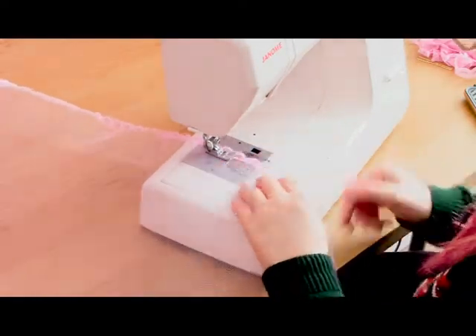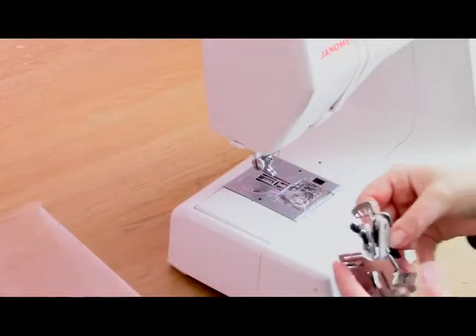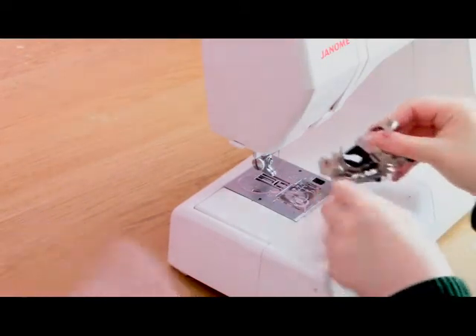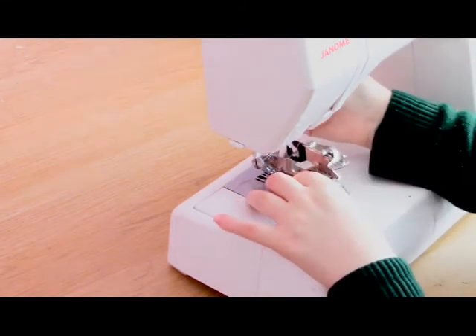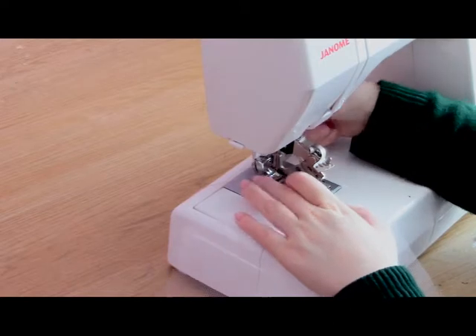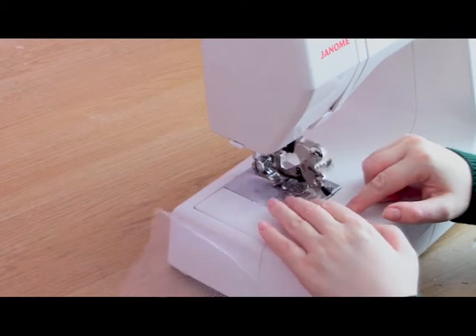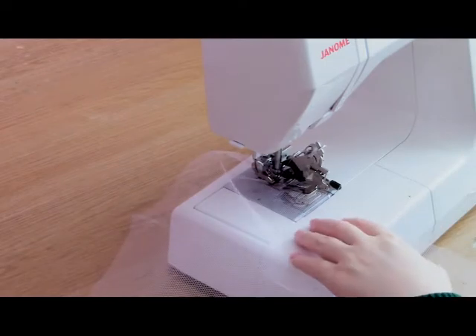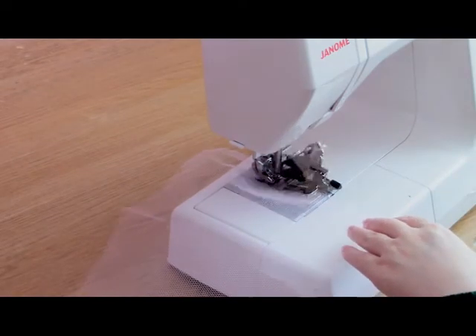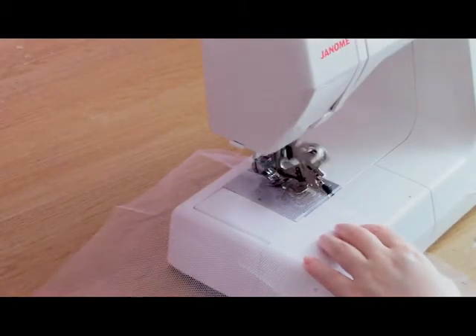Once all six pieces are hemmed I'm going to start ruffling. I'm using a Genome Ultimate Ruffler Foot — if you don't have one you can do hand gathering, I'll cover that later. My settings on the ruffler foot are to gather every stitch with a depth of six, so it gathers the fabric to about half its length, which means it should fit to the next tier which is half the length. I'll adjust slightly as I go if the gathers are too loose or too dense.